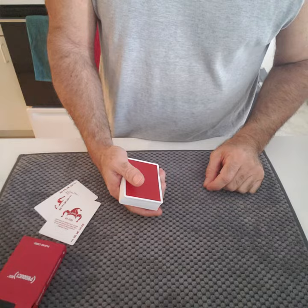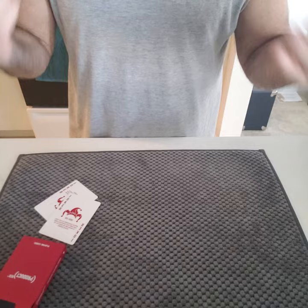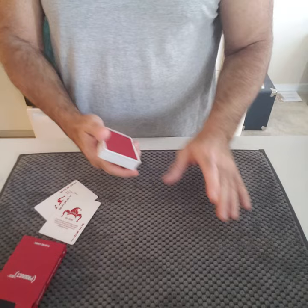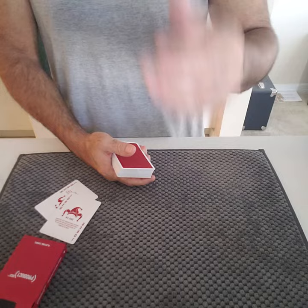I want you to picture a blank card with nothing on it. And they do this. And then after you've thought of a blank card, I want you to now start to kind of fill it in with suits and numbers, until one number and one suit stops on the card. And it changes from a blank card to your selected card. Do you have it? They say yes. You ask them, what is your card? They say the Seven of Spades.